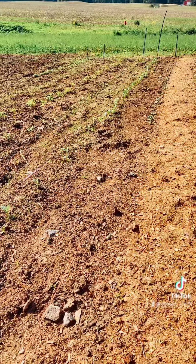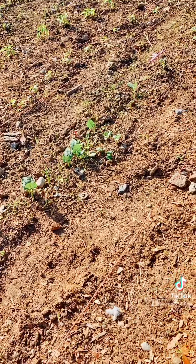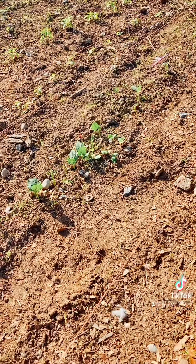Over here where I don't have sawdust yet, I see that the weeds are coming. Those are my beautiful leaves that I'm starting to grow. I'm going to show you some sauce tomatoes. Isn't that great? It's beautiful.